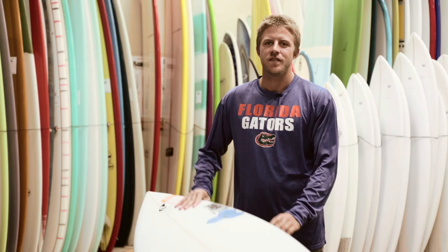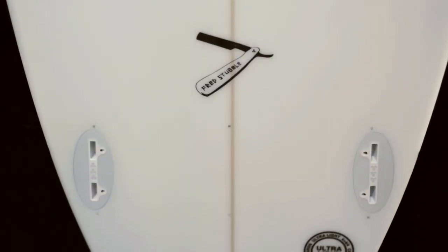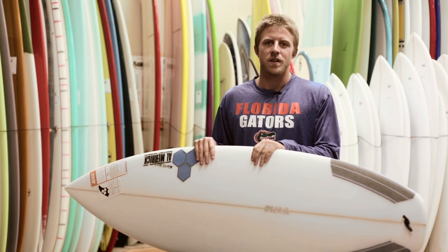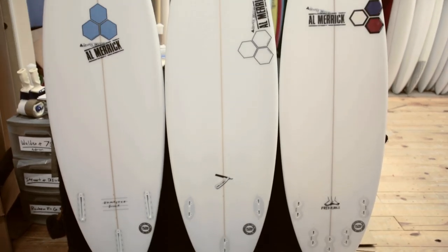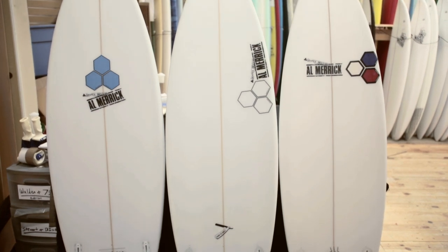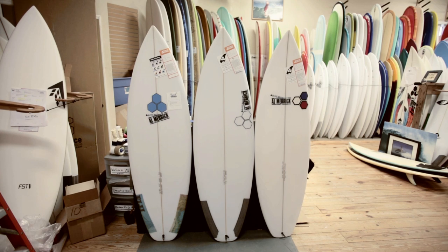Hi, this is Austin from the Surf Station. I just want to talk to you guys a little bit about Channel Island's newest model, the Fred Stubble. The Fred Stubble was helped created by Connor Coffin when he asked for a condensed version of the award-winning Fred Rubble. The Fred Stubble really bridges the gap between the Fred Rubble and the Dumpster Diver, and it has a lot of characteristics of both of those boards.